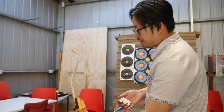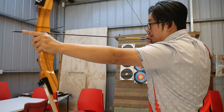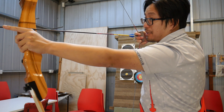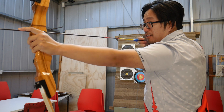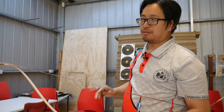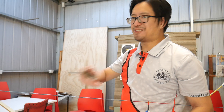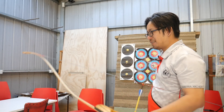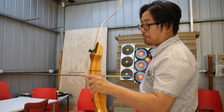The other advice I sometimes hear, and this is the worst one, is to keep your finger on the arrow as you draw. I don't like this because there's a really big danger in letting go with your finger over the arrow — you could shoot your finger off. Definitely don't do that. It's like putting your finger over the muzzle of a firearm; just don't do that unless you want to lose your finger.